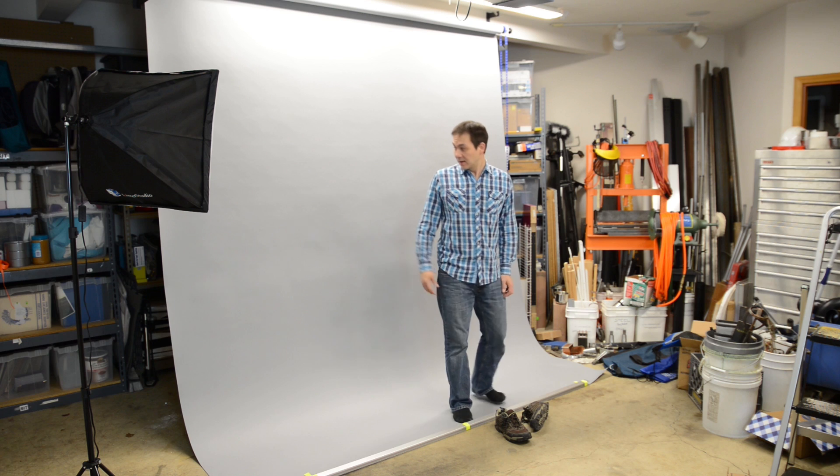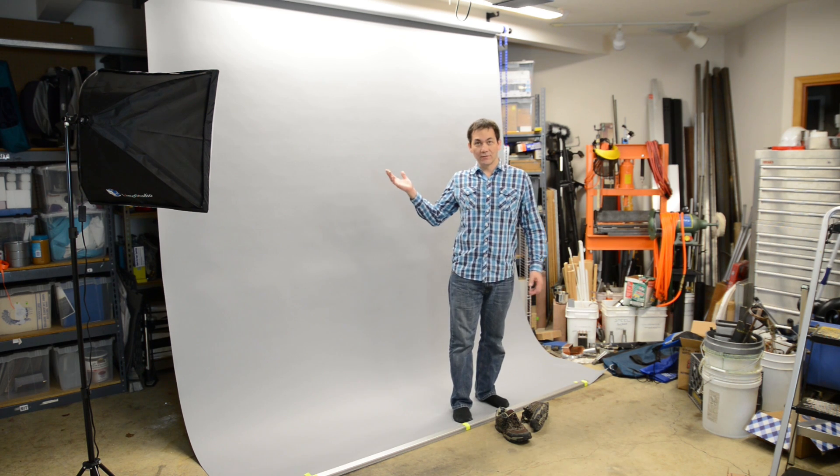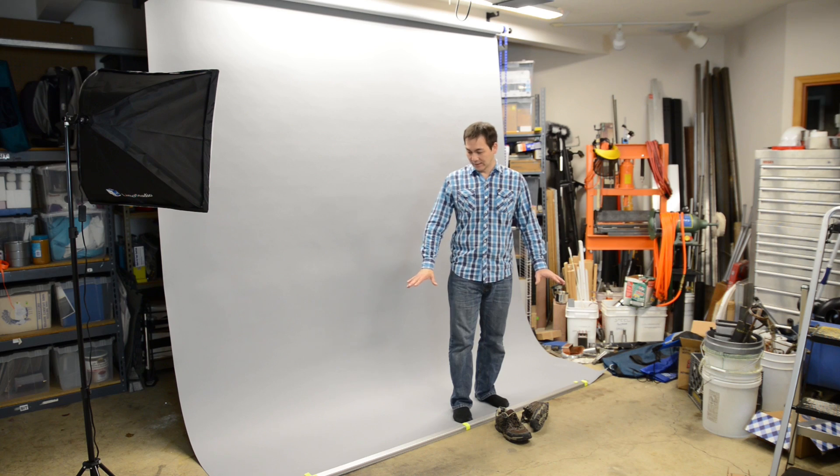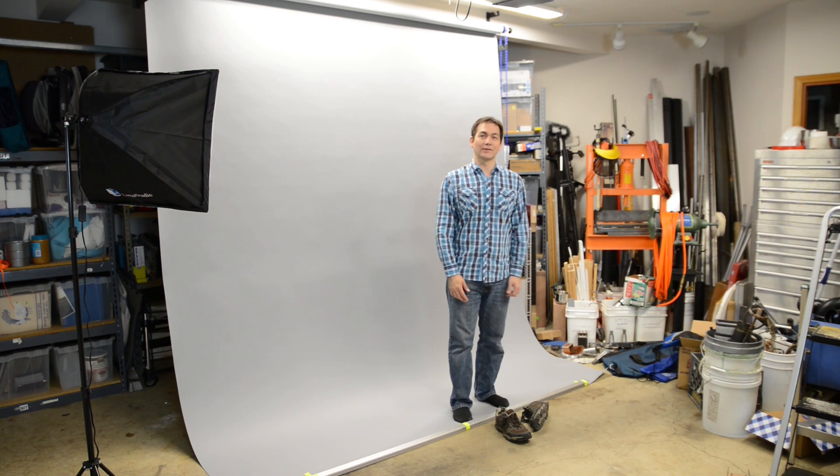Not bad, huh? Now I can pull it out as far as I want — I've got 12 meters, so I can pull it pretty much the full length of the garage. I can lay hardboard or something down on top of it if I'd like.